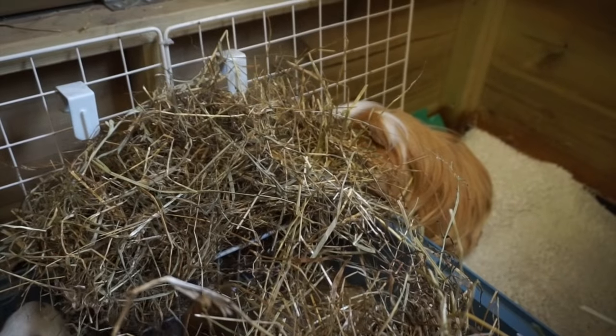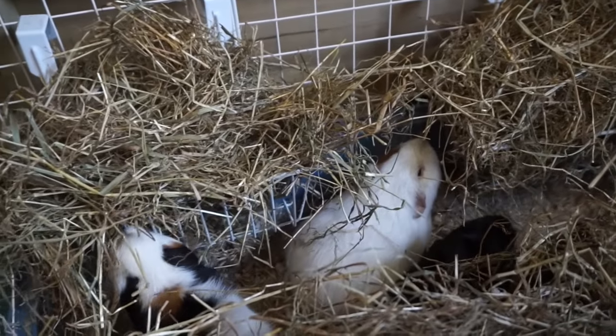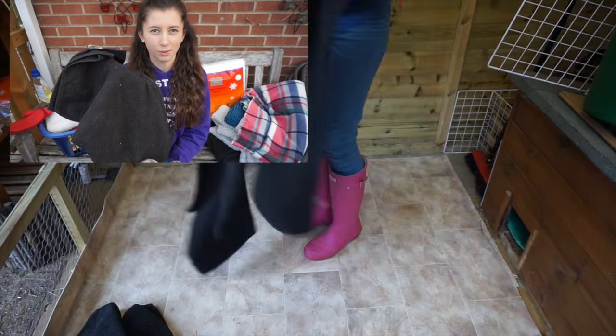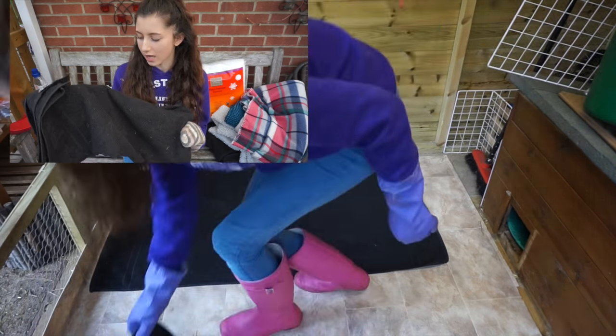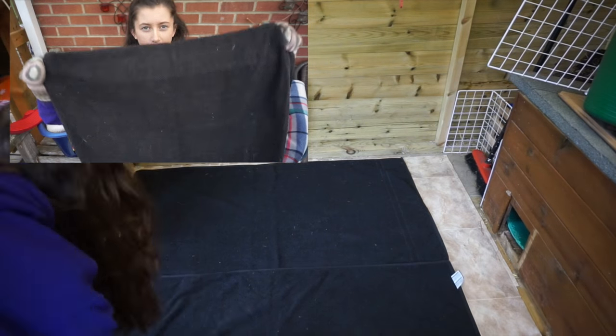Fleece is really good for rabbits and guinea pigs but I prefer to use it alongside litter trays, because it saves on having to wash quite as often. You can't really just use fleece on its own — you really need to line the base with towels to act as an absorbent layer. There are many other alternatives, but this is what I personally find more cost effective and easier, so I just line the whole enclosure with towels.